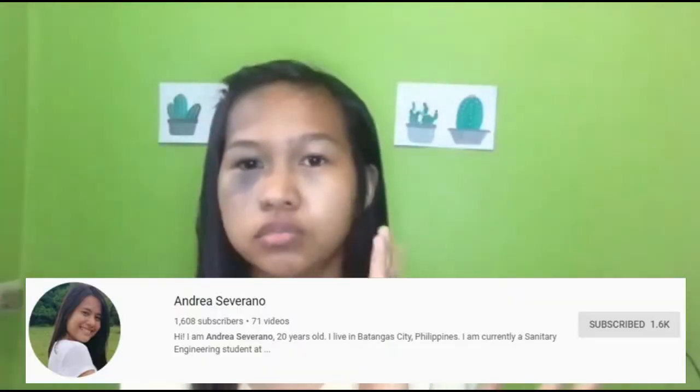Hi guys, welcome back to my channel! For today's video, we are going to do a back to school makeup for senior high school edition. This video is in collaboration with ate Andrea Severano — I'll put her YouTube channel and picture here, and the link in the description box below. She's doing the college edition. She commented on my video, I messaged her, and we talked about it. This should have been uploaded earlier but I was busy. Without further ado, let's get started!